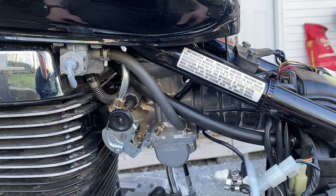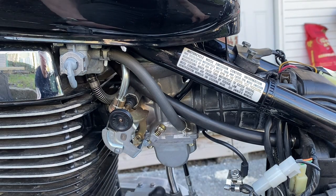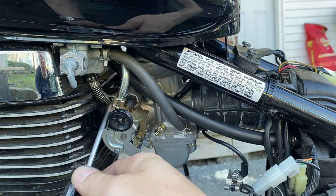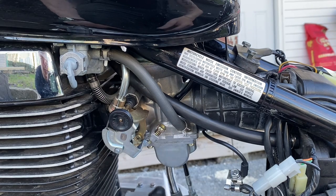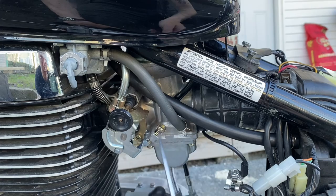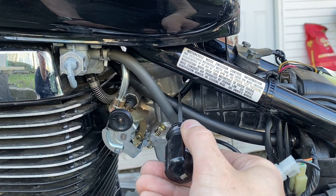I've already put the carburetor back into the rubber boots, and I'm going to show you where these hoses go. Start with the throttle cable. This hose from the petcock goes right there.